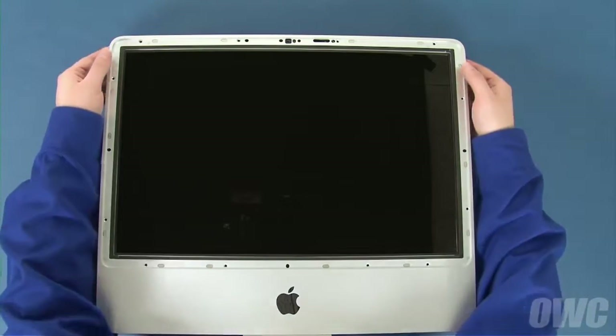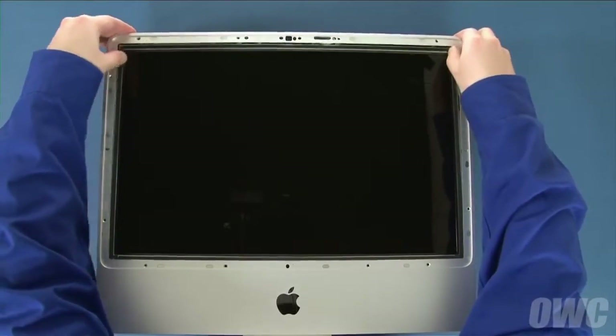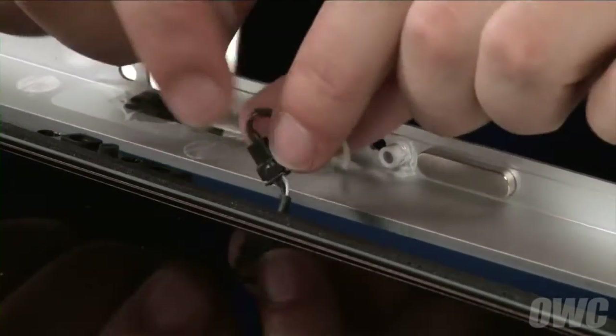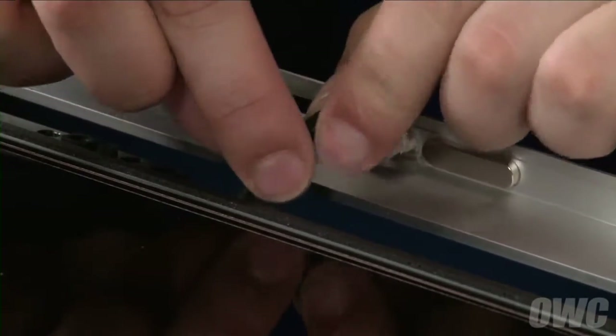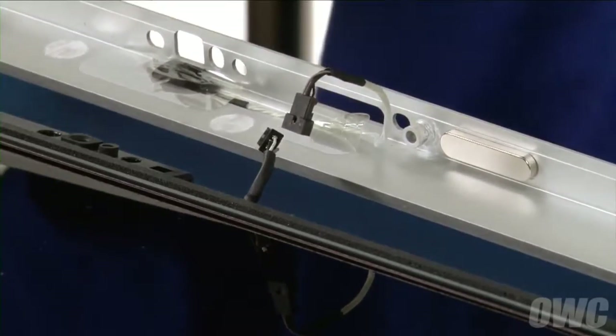You can now lift the bezel up from the top so that you may loosen it from the bottom edge. However, don't pull up too far as there's a microphone cable that needs to be detached. Once you've detached the bezel from the iMac, you can disconnect the microphone cable by simply unplugging the connector. Then set the bezel aside.